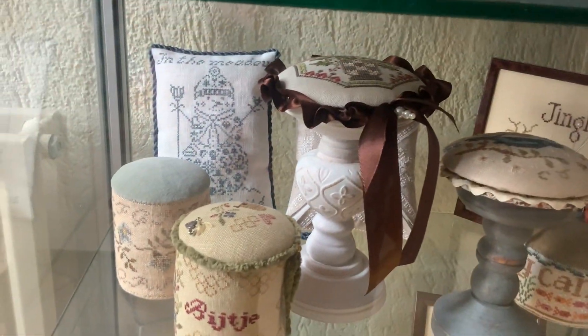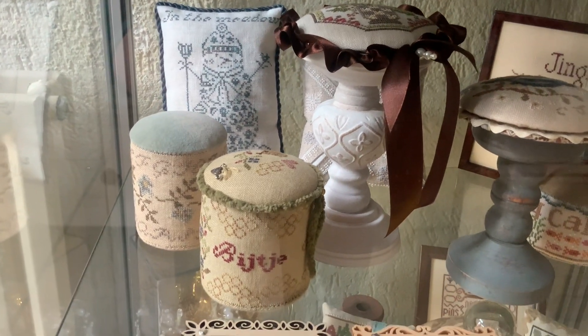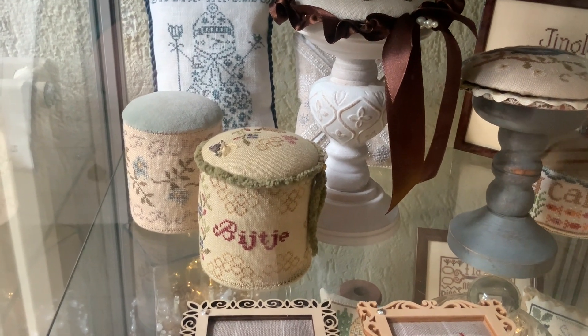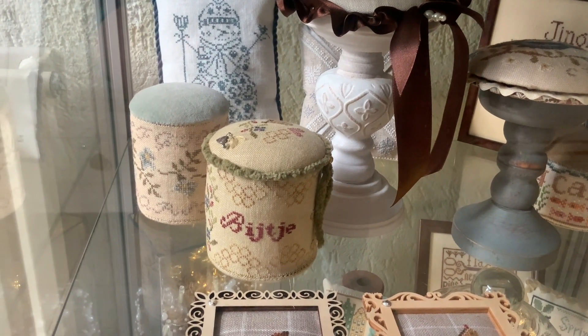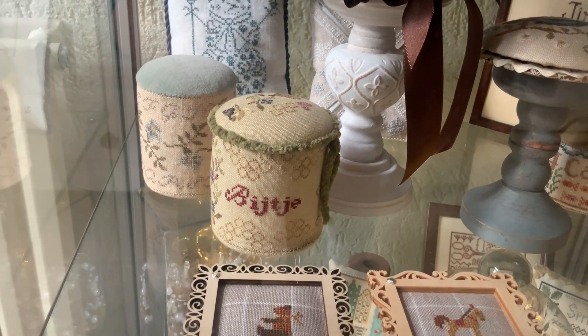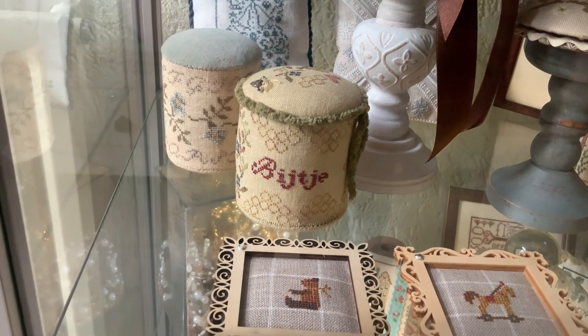Down here we don't really have a whole lot of Christmas. In the back you see JBW, and in the front are two of the very first pin drum club that we did. On the left is Blue Flower Pin Drum by La-Di-Da, and here in the front is the Bee Pin Drum by Heartstring Samplery.